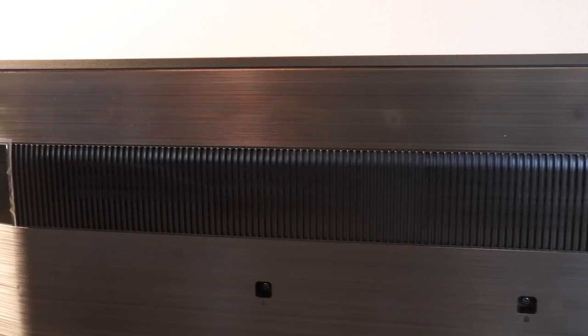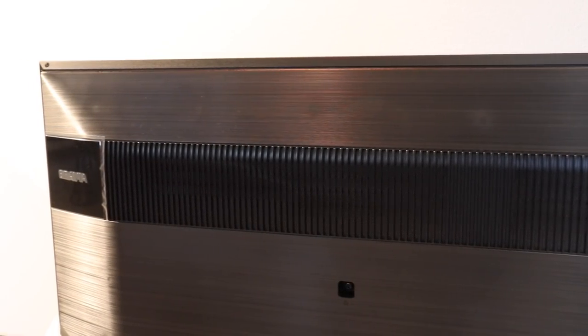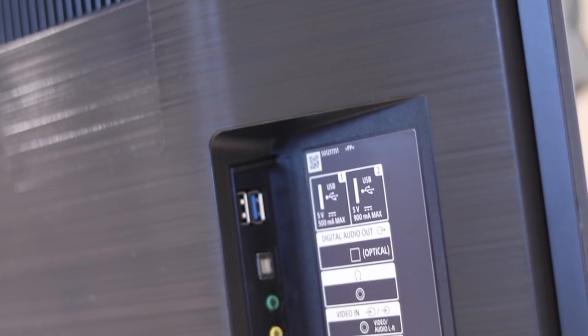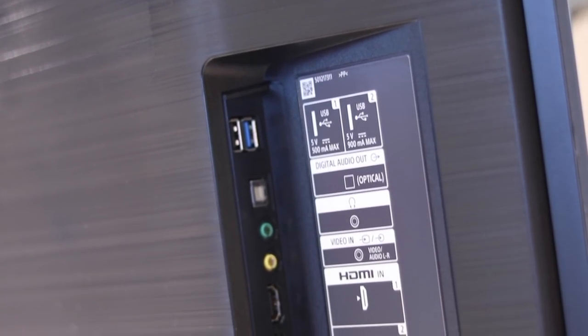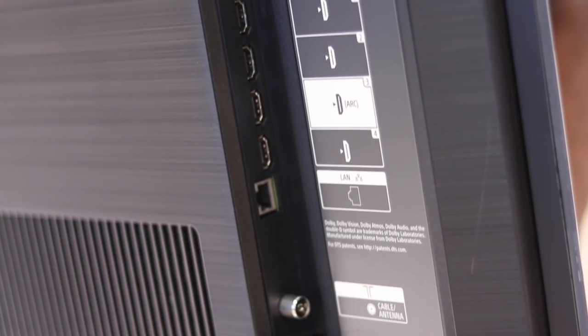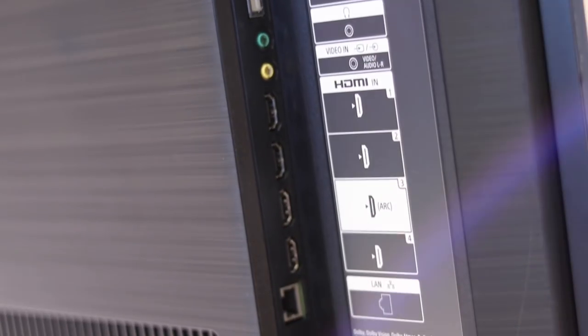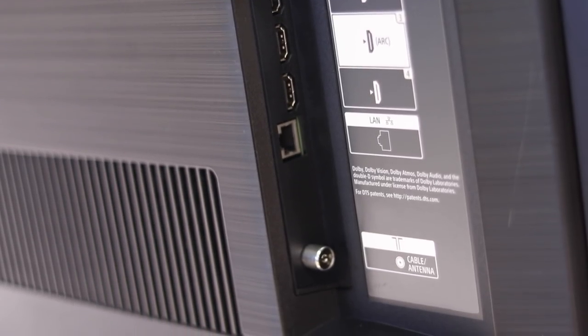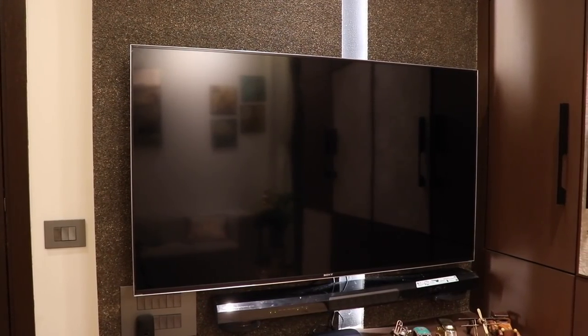Coming to the design — frankly, the bezels aren't the thinnest, but not thick either. They have an aluminium metal edge and give it a very nice feel. The back is made of polycarbonate and has an amazing raw finish with Bravia branding on the right. The good thing is all the ports are on the side and easy to reach even if the TV is wall mounted. Two USB ports (one is USB 3.0), optical, headphone jack, AV input, four HDMI 2.1 ports supporting 4K video up to 120fps, HDMI 3 also supports eARC, plus Ethernet and antenna. The build quality is second to none — just brilliant.